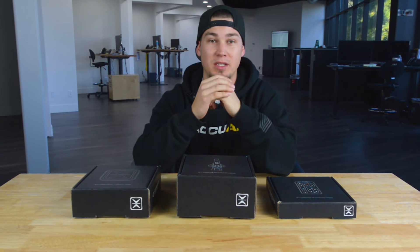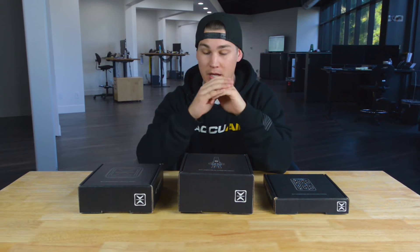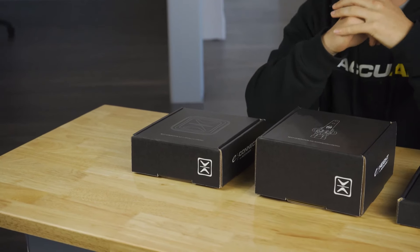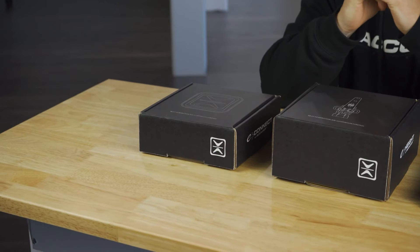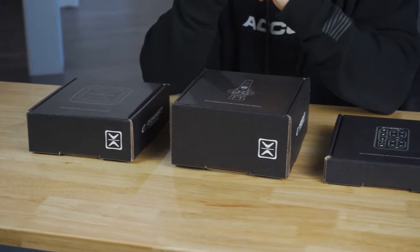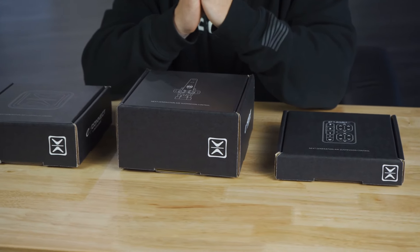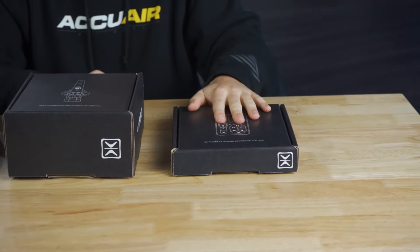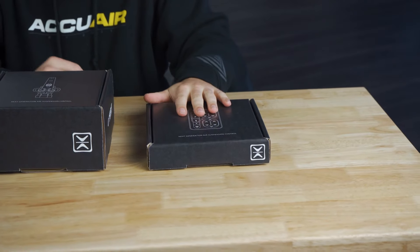Hey guys, Sean over at Acura, and today I'm doing an unboxing of an E-Level Plus kit to show you exactly what you can be expecting when placing your order. If you do decide to order the full E-Level Plus kit, it'll show up in three different boxes. The first one will be your E-Plus Connect, which is your new Bluetooth ECU along with its main harness and pressure sensor. Second one will be your E-Plus Height, which is your four corner height sensor harness and then your four height sensors. Third of all will be your E-Level Plus touchpad along with its 20-foot USB cable.